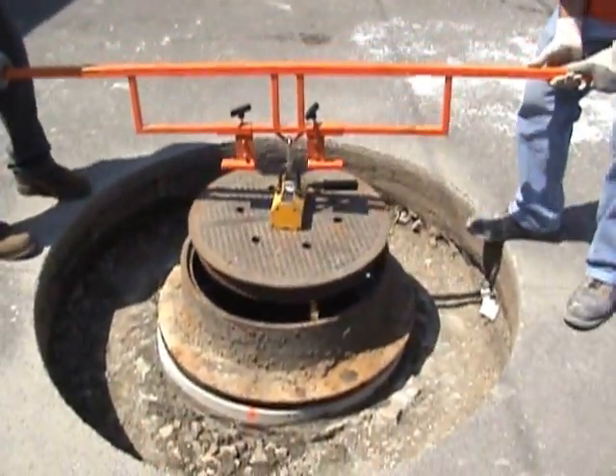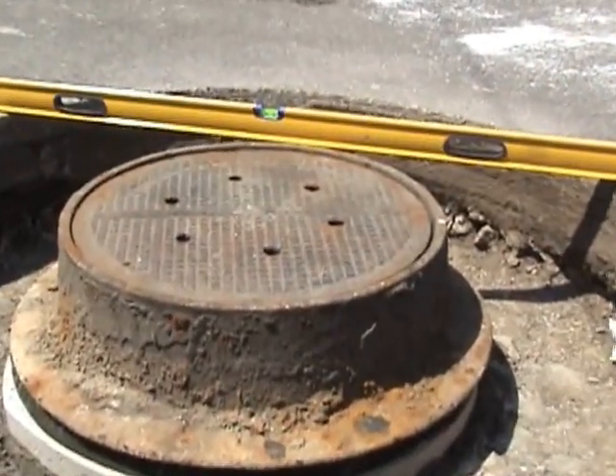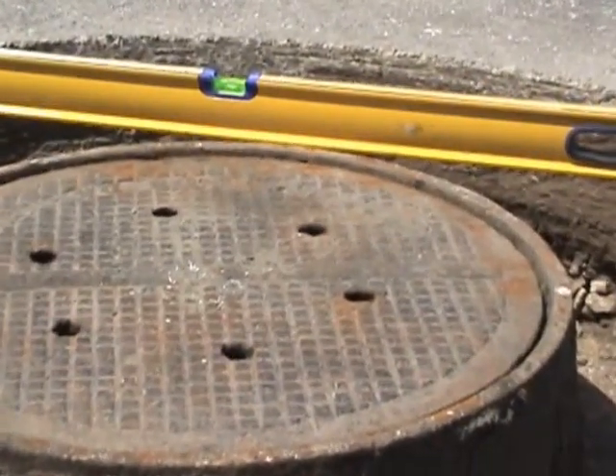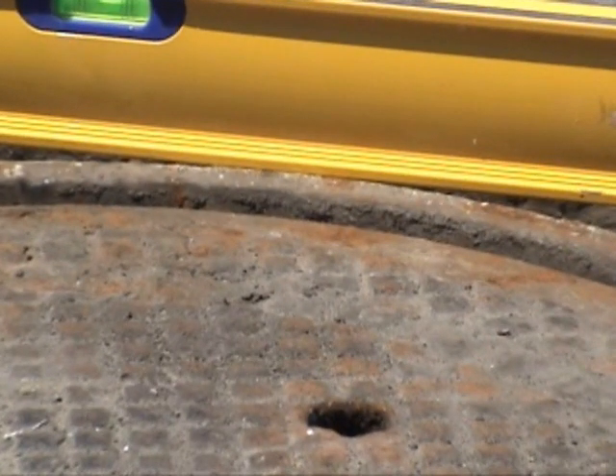We're now replacing the lid. If there was a problem with level, this would be the time to fix it, but as you can see it's perfect. You do want to check with the flow of traffic.